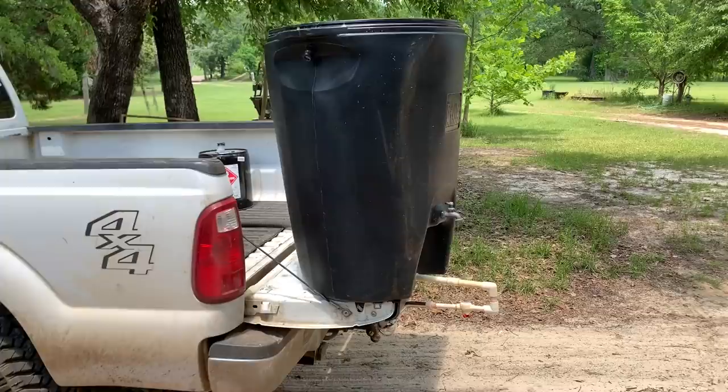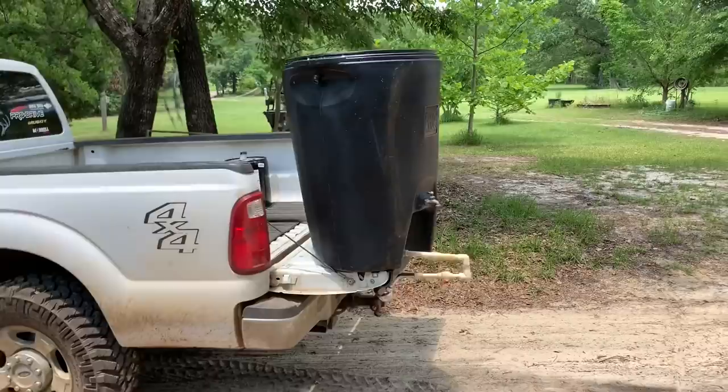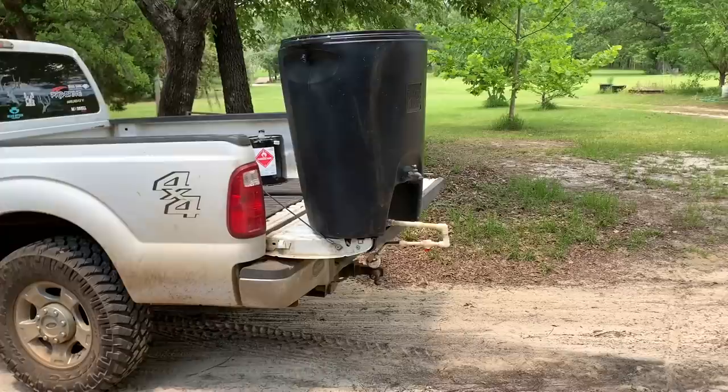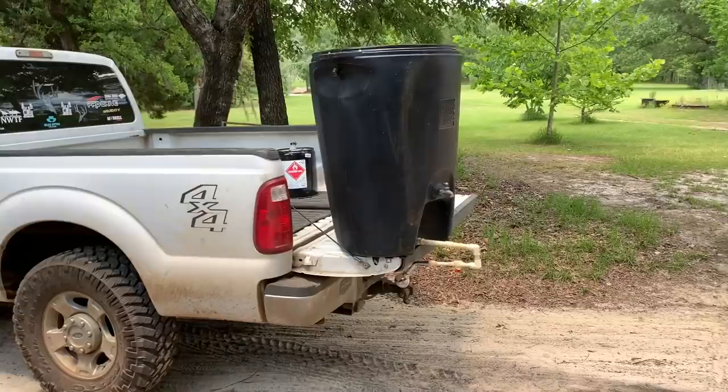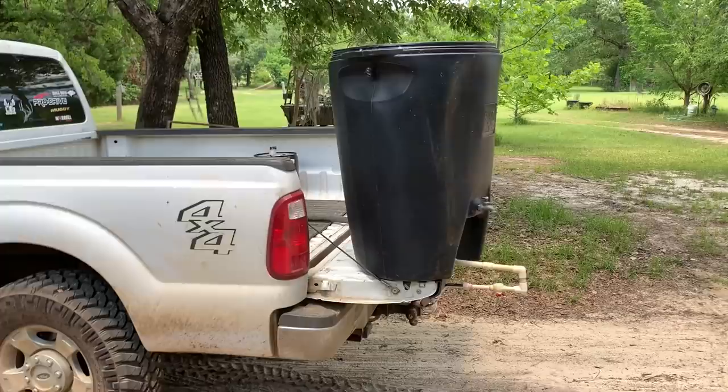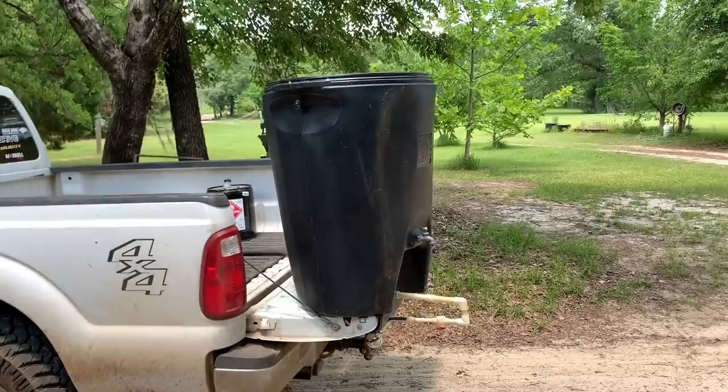I figured we'd put this barrel up about six or seven foot off the ground. It being black, maybe get a little sunshine on it — it's 90-something degrees during the day — maybe heat it up a little bit. I'm going to put it up about six or seven foot, probably going to have to have a step stool so Hannah can reach that valve. But for the rest of us it should be pretty good. Get it up high enough, we'll have a little bit of pressure. It's not going to be much, but it'll be enough to get the soap off and get cleaned up so you can get a good night's sleep and go at it again the next morning.